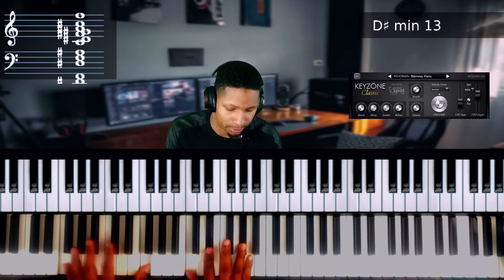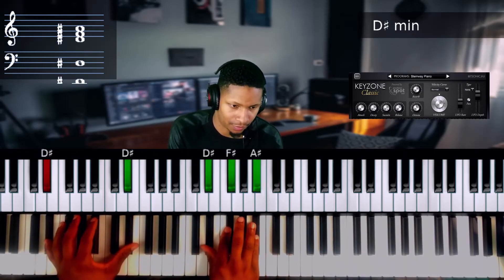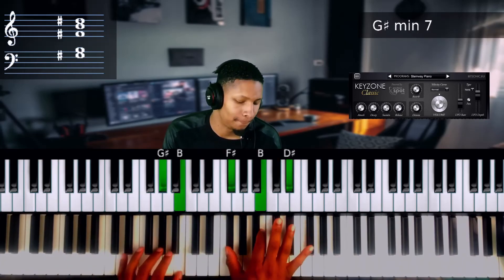I'll play it the block style one more time first, so you can hear the difference.